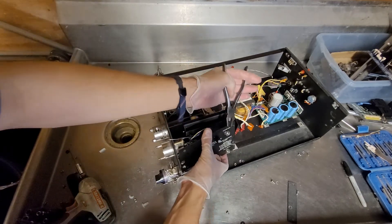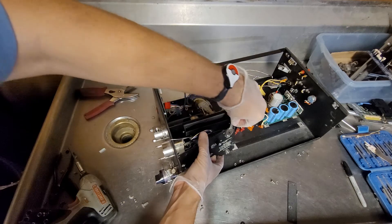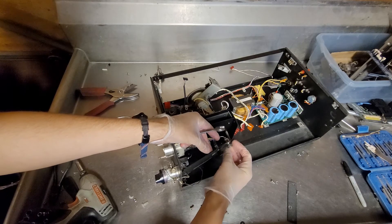Oh boy — if I lose a finger or die from touching it, you'll get a video. Well, not if I die. But yeah, hopefully it's nothing serious.